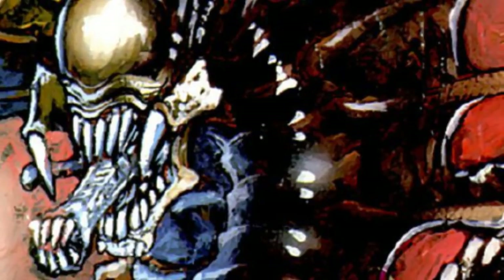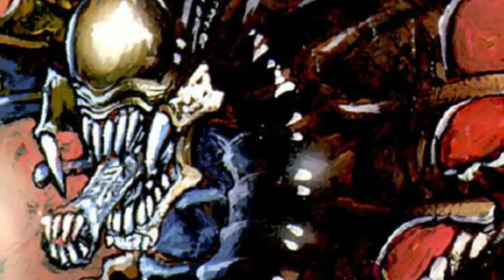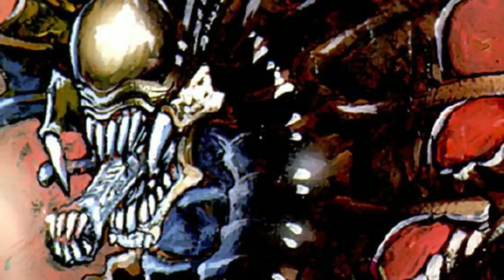This Xenomorph still carries the signature inner jaw we've seen on most Xenomorphs, though similar to a Pred-Alien, the Snake Xenomorph has mandibles on its upper jaw.